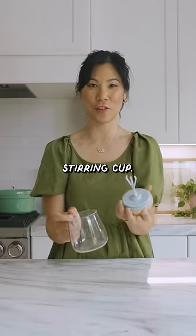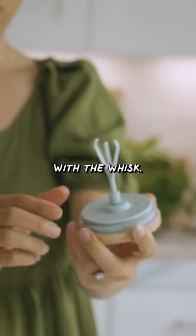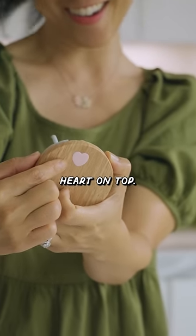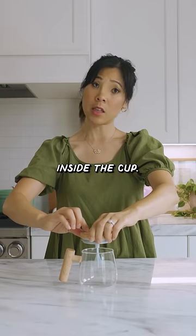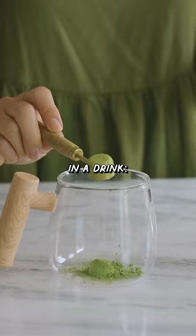This is an electric stirring cup. It's pretty cute with the handle, and here's the lid with the whisk. It's battery powered — I love that there's this little heart on top, and it's supposed to stir your drink inside the cup. So I'm going to test it with the only thing that I stir in a drink: matcha.